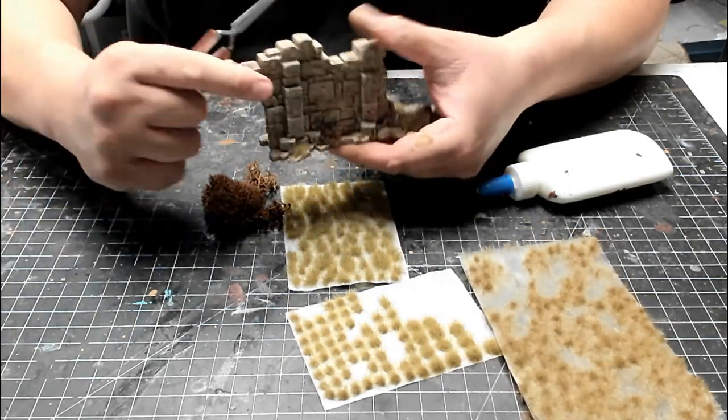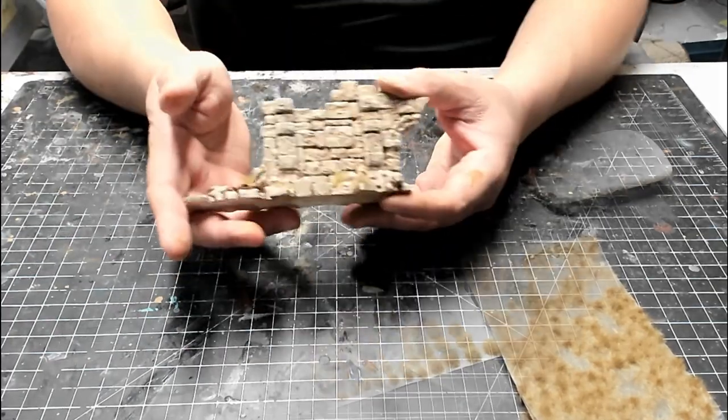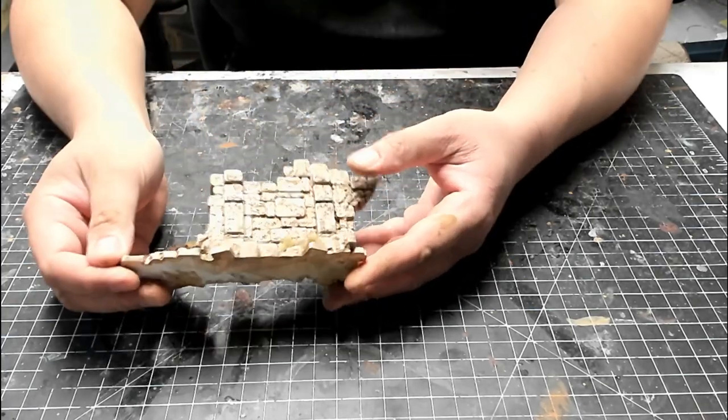One thing to note is that for the sandstone theme, I keep the foliage limited to the base of the model. Once you're satisfied with how it looks, you just have to wait for the glue to dry, and the piece will be finished.